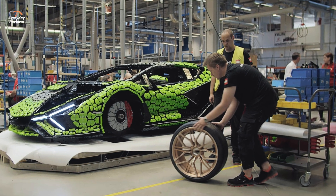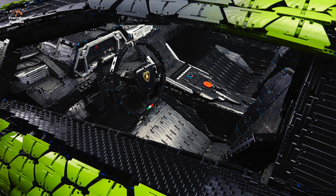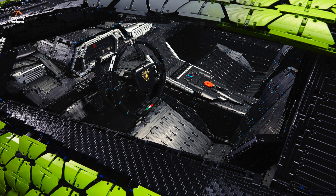Now the wheels are not Lego, but the brakes are — I can see that. Yes. Now does this roll at all? No, it doesn't roll.